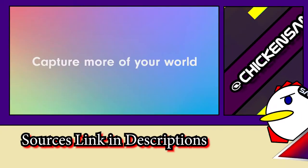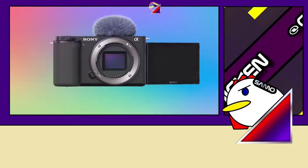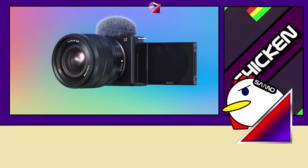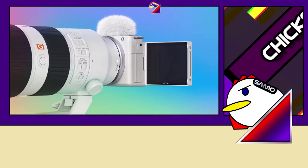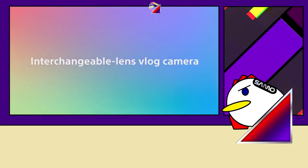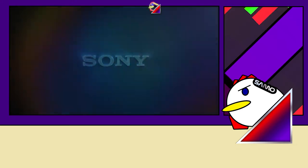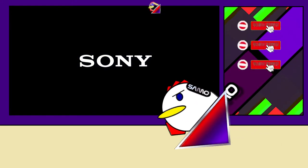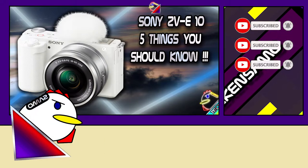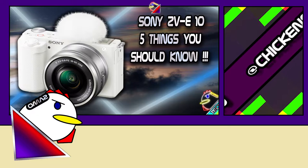So you're interested in the Sony ZV-E10 because the Sony FX3 is too big for vlogging, and now you're confused between the ZV-1 and ZV-E10. You're here because you either want a quick answer on why you should or should not consider this camera before spending more time researching, or you've watched multiple reviews and just want to make sure you're not missing anything before making that purchase. Welcome to my channel — don't forget to subscribe — and here are 5 things you should know about the Sony ZV-E10 before buying.